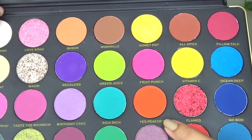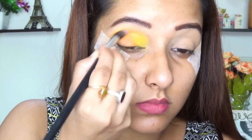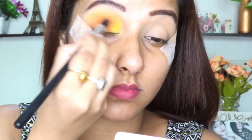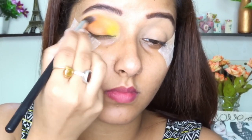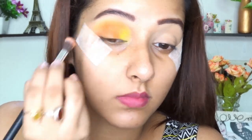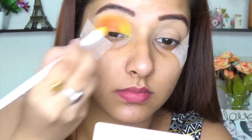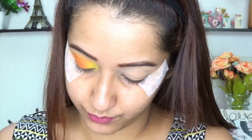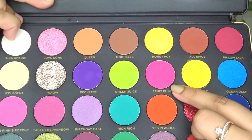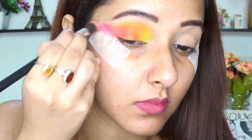Then I'm taking Yes Peaches. The colours are buildable and really pigmented. I'm using another fluffy brush to apply it and then blending it with the yellow shade — Vitamin C — so that there will be no harsh lines. Then I'm taking Fruit Punch as my outer corner area shade to create a beautiful tip, and blending it nicely to create a smooth rainbow shade.